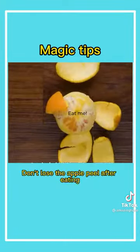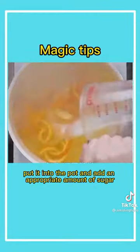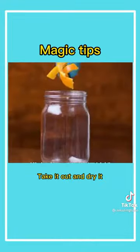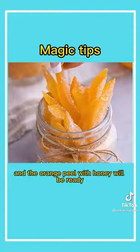Second, don't lose the apple peel after eating. After cutting, put it into the pot and add an appropriate amount of sugar. Cook for 30 minutes. Take it out and dry it. Add fine sugar powder, shake it evenly, and the orange peel with honey will be ready.